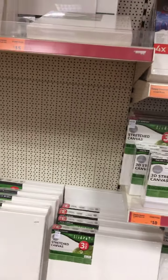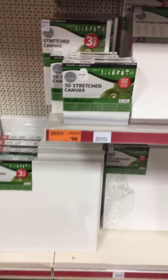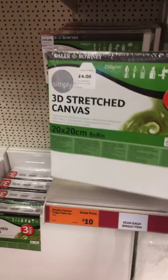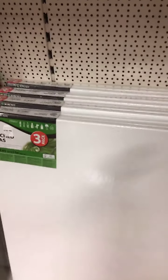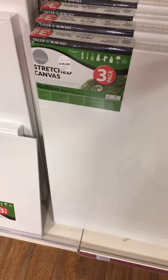They've also got really well-priced canvases — some are £4 for two 3D stretched canvases, which is a really good price. Go for the packs — there's a three-pack here that's a bargain. That canvas is huge and you've got three there for £35 — absolute bargain.